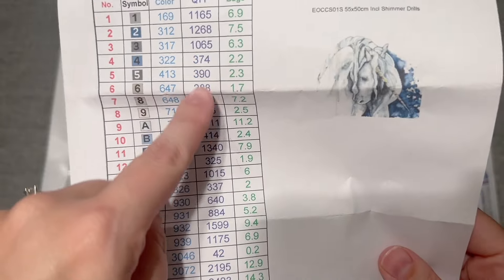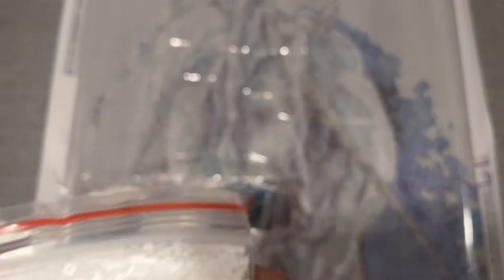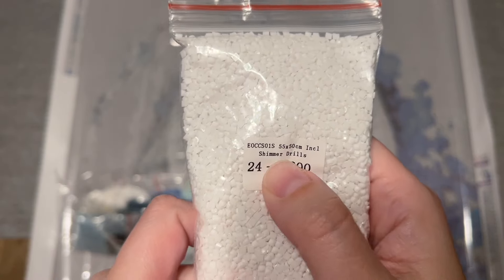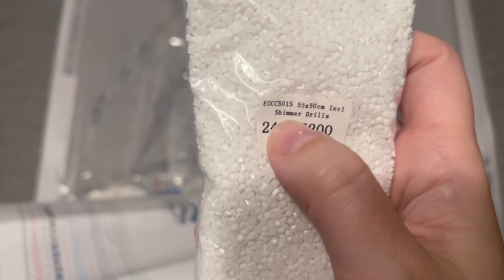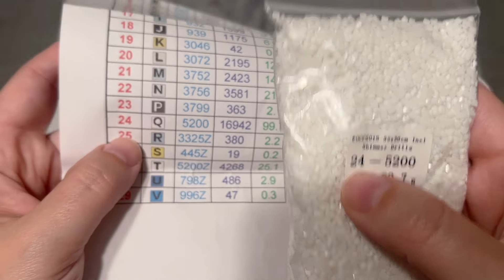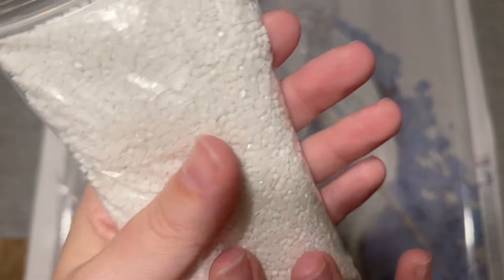The inventory sheet tells us the color code and then a number for each bag — I think that'll be the weight. Let's take a look at the colors. This is our background color. The color code is 5200, that's the DMC code, and 99.7 grams — that is the weight. So of course that's the bag we have the most of because it's our whole background. And these are square drills.